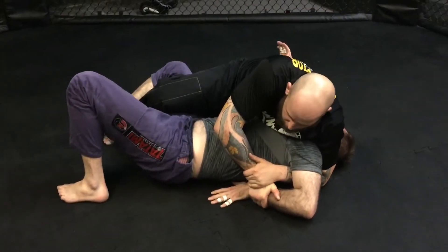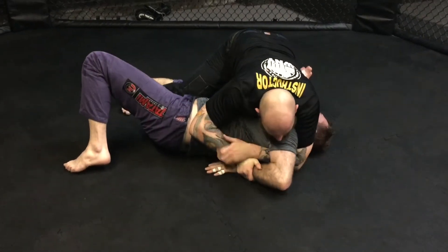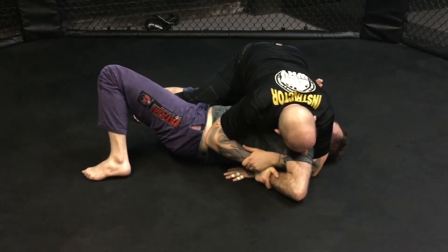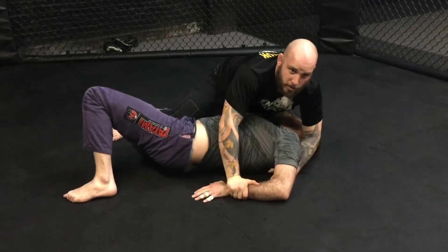From here, I'm not going to try to finish my Kimura just yet. I'm going to bring my chest on his chest, arch my back, push some weight on Doug, knee up to the head. And all I'm going to do from here is lift his elbow and keep moving his fist behind his back until he taps.